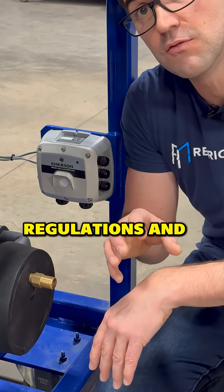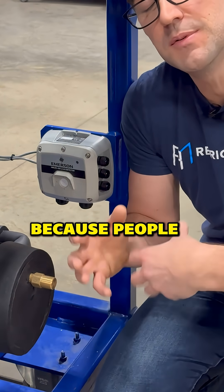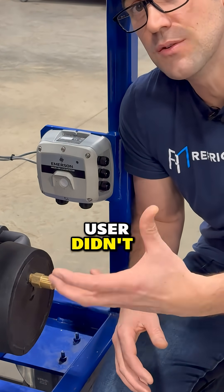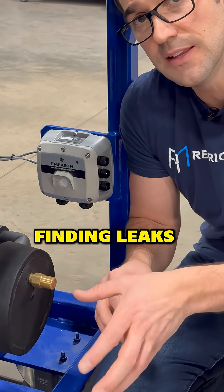There are some regulations and rules where you may need leak detection systems. A lot of them I've seen in the field are just turned off because people didn't understand how they work, or there were nuisance alarms because maybe the end user didn't want to fix it. I highly recommend getting that stuff fixed because it makes your life easier when finding leaks.